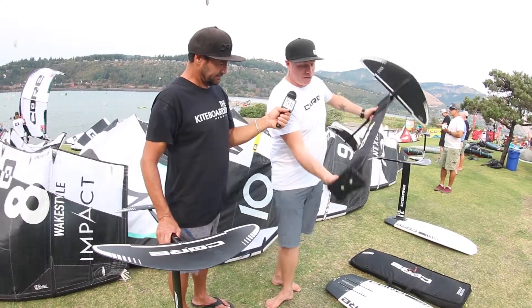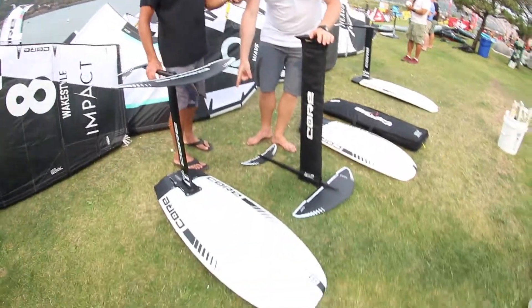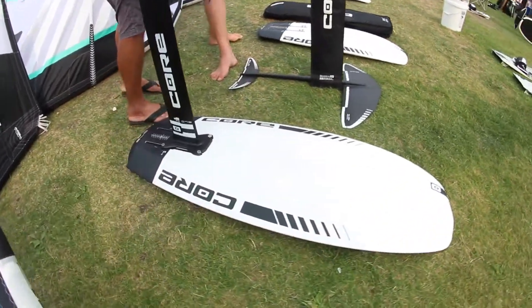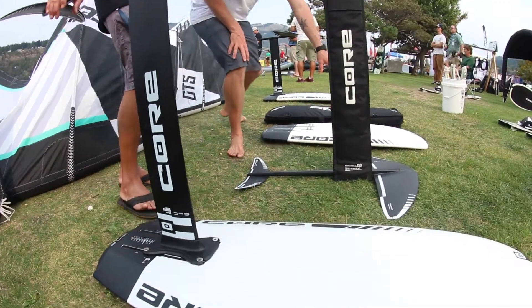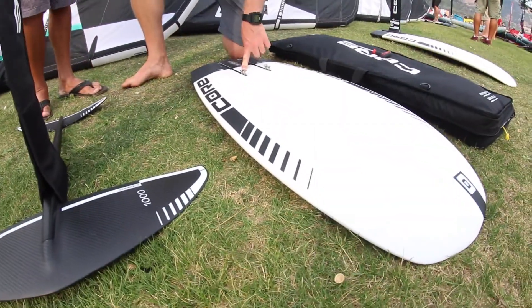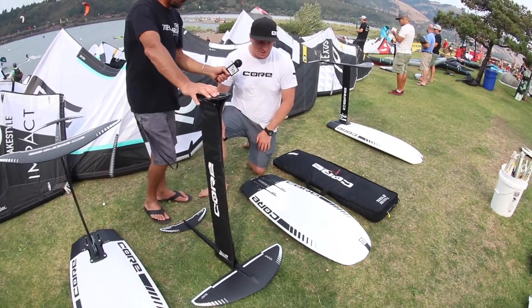We've also got three different board lengths. We've got the 135, which is our largest board size. We've got the 125, which is the Goldilocks in the middle. And then we've got the 115, which is the smallest board that we make. I prefer to ride the 115, and a lot of guys are preferring to ride the 125.